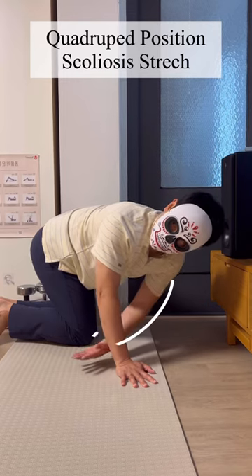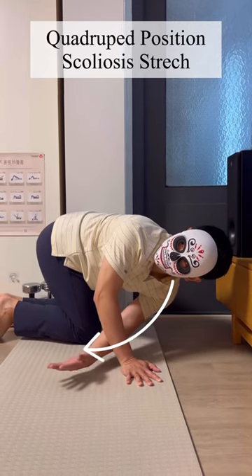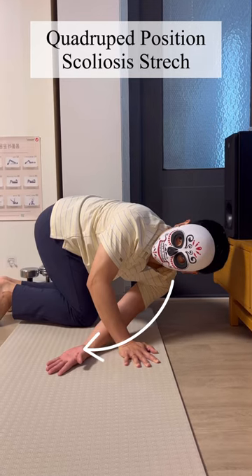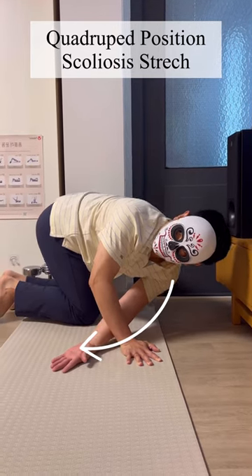Then insert your convex side hand in for rotation. Hold 10 to 20 seconds with breathing. Repeat 10 times.